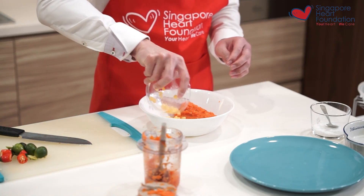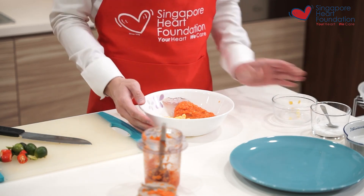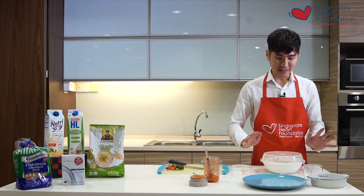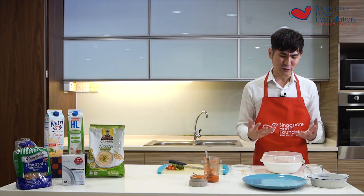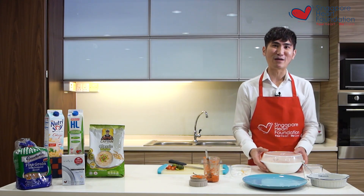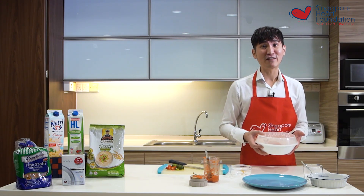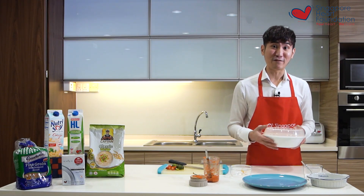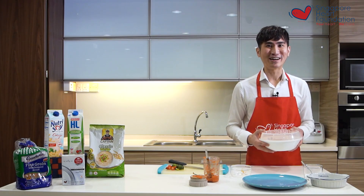I top it off with some corn to add flavors, texture, and make the meal more balanced. Once done, I cover it with a microwave-safe cover to trap the steam so the fish remains moist after microwaving. I cook it for around 3.5 minutes at high power, though it depends on the thickness of the fish.